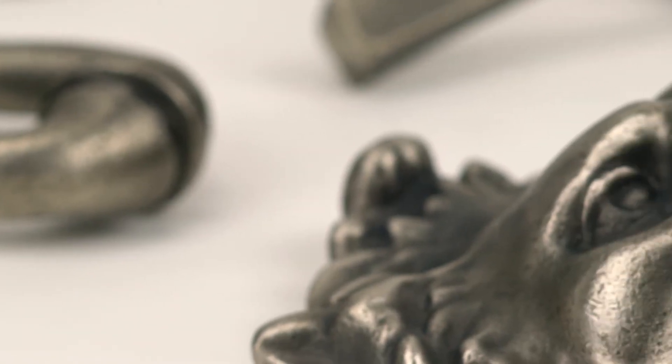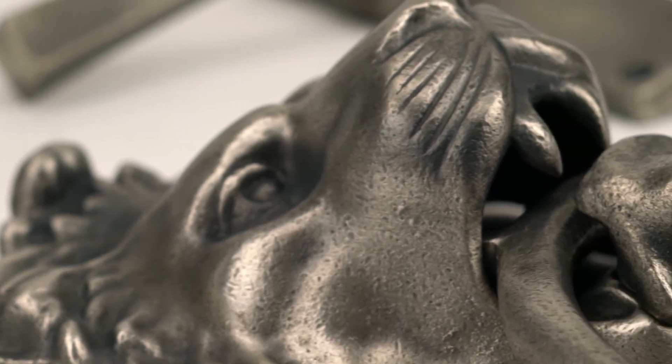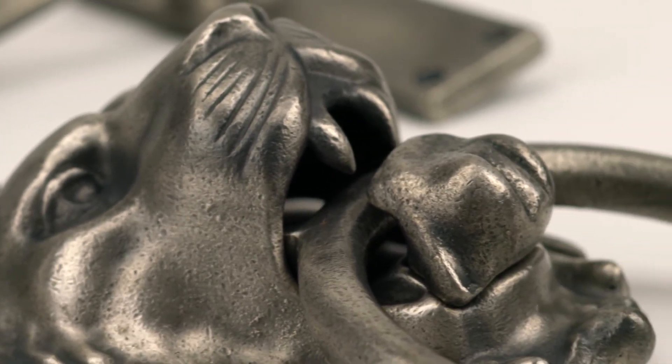The antique pewter finish is the result of a complex process applied to solid brass, offering an attractive alternative to pewter patina. As this finish is applied to brass rather than steel, it has fewer textural marks, making it smoother than our pewter patina finish.